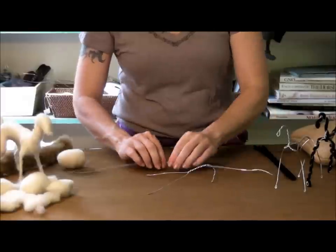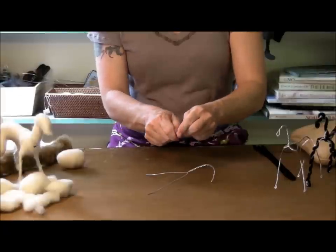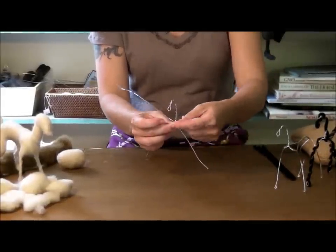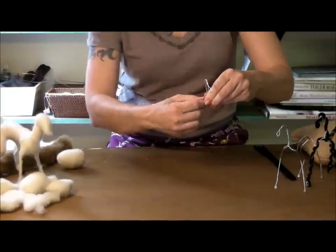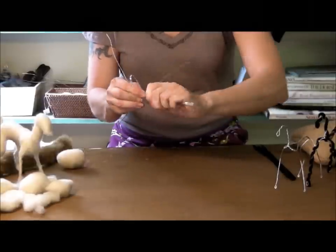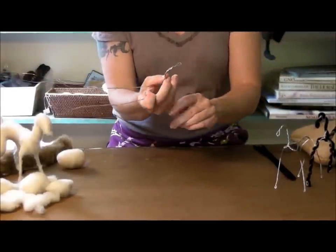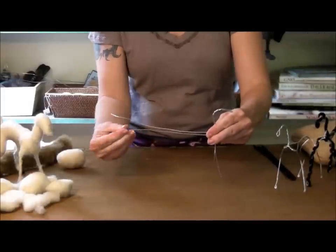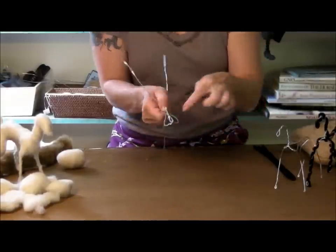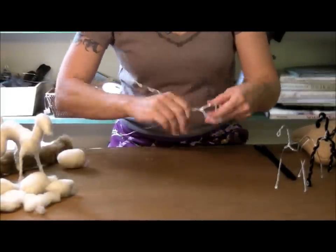I set that down and take my second wire to find the center — I just need to indicate where the center is. Now I'm going to wrap the shoulders. I now have two front legs, and the wire comes back to become the back and hind legs. I bring these wires together, leaving a bit of space here because that gives some width to the chest, and I wrap gently — you don't have to crank it really tight.